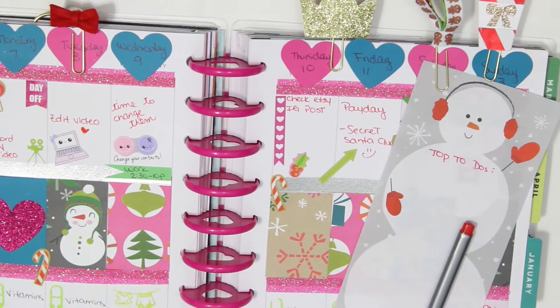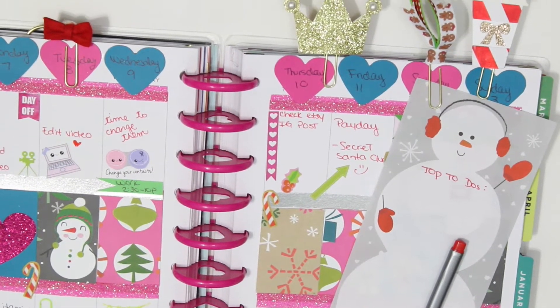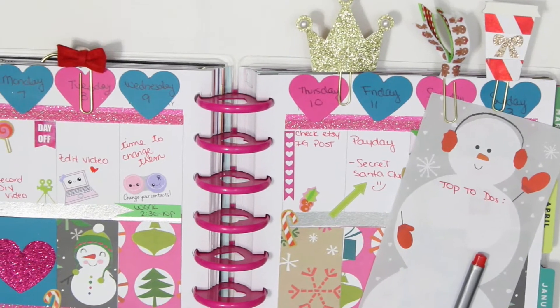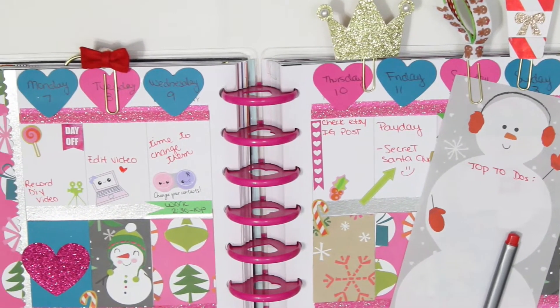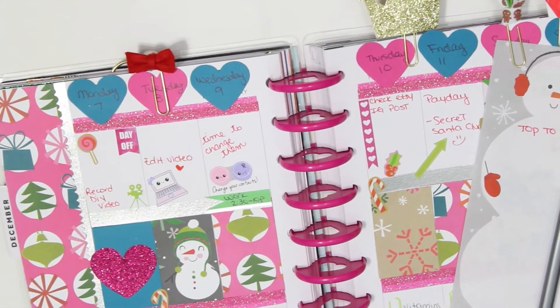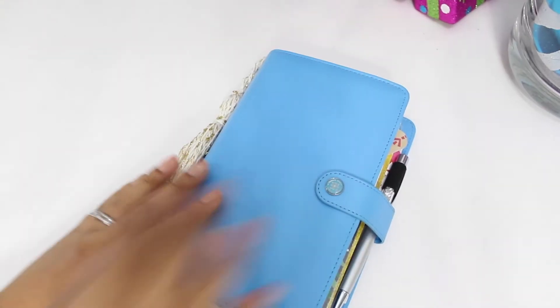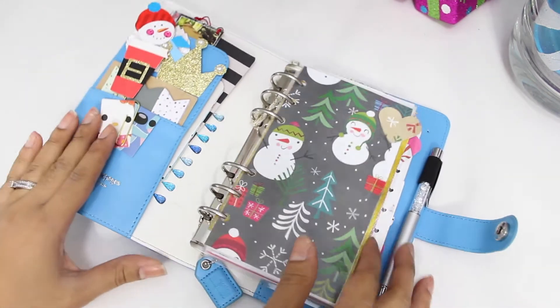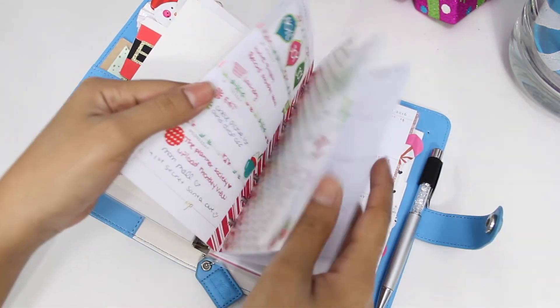This is my finished spread for the Happy Planner. I added a note so I can write my to-dos and not feel guilty throwing it away. The paper clips, bow, and ribbon I made myself; the crown and coffee cup I got from BB Crafty. Like I mentioned at the beginning, I'll also be showing you how I plan with my Webster Pages.